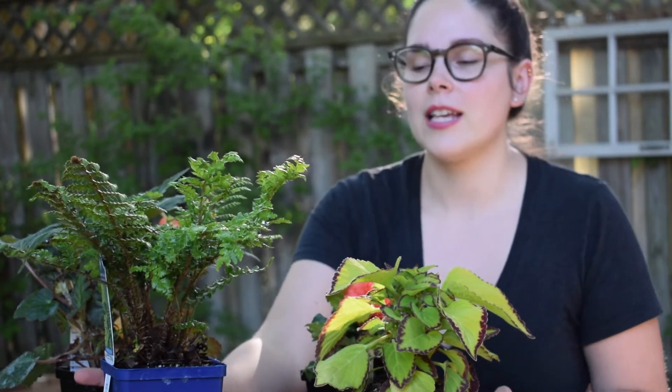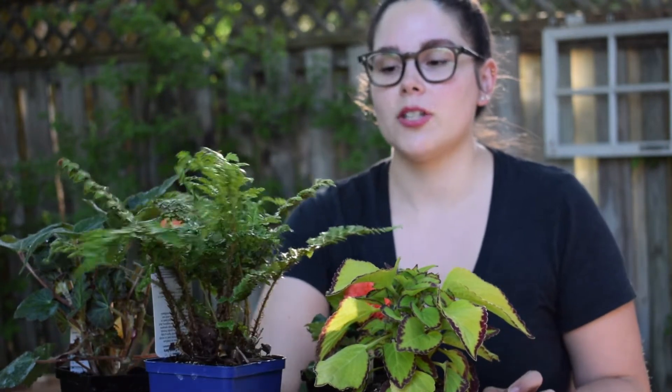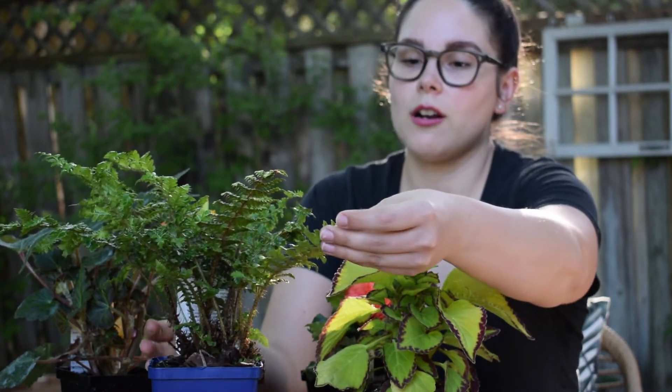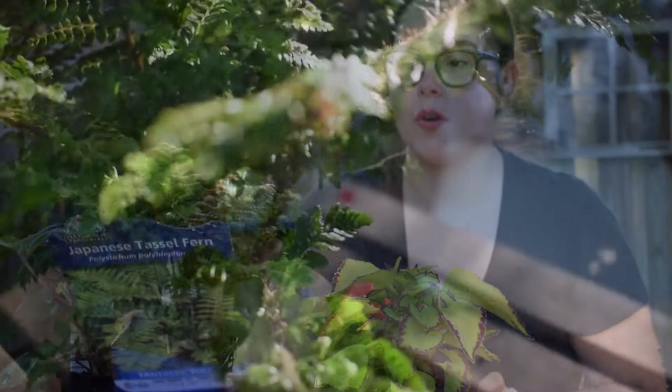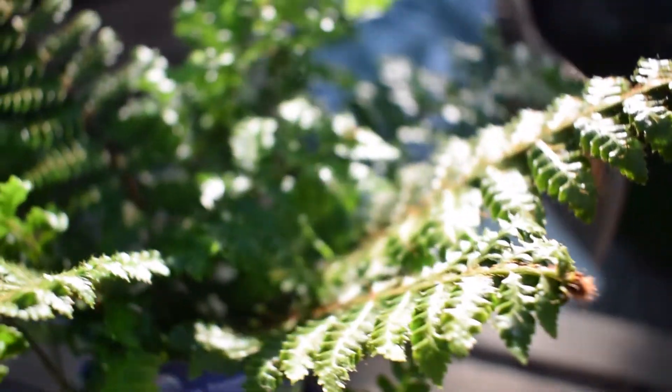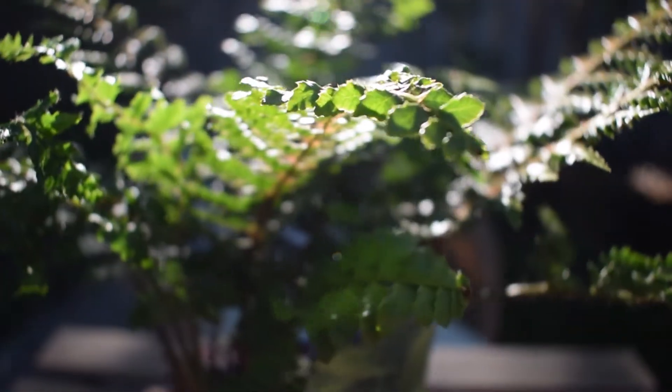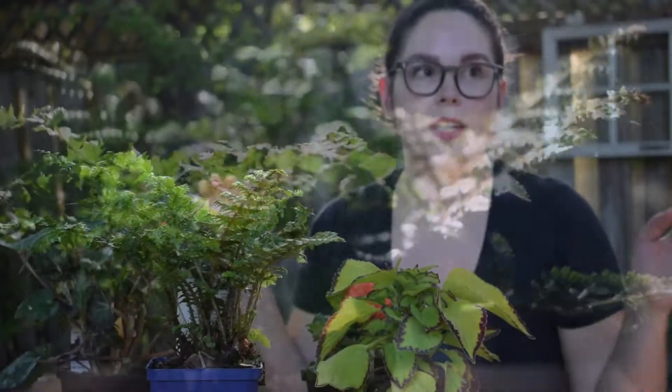We'll start with the greens. I got a bunch of these Japanese tassel ferns, which are stunning. They have this beautiful green foliage and kind of hairy stems, and they'll get big and beautiful in my shady backyard.